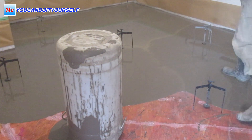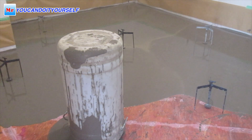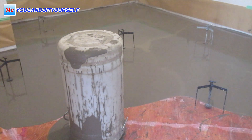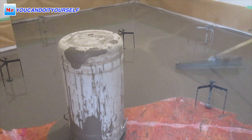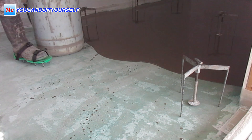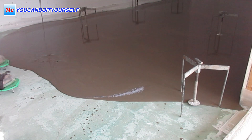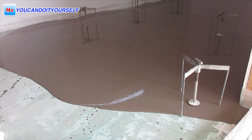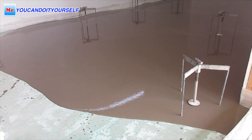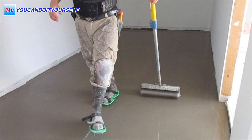I used tripods because without tripods it's very hard to do leveling in two separate rooms at one time. There was also a hallway and a stair landing to deal with.